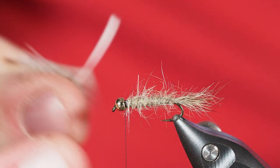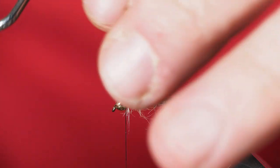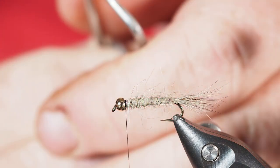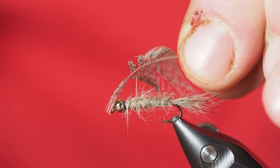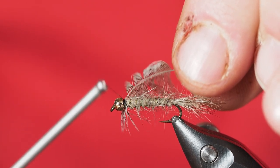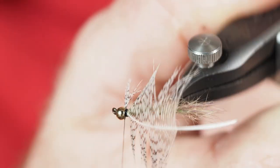Once the feather is prepared, I put it into hackle pliers, wet my fingers, and stroke the fibers backwards, which gives me a nice trianglish tie-in point. I'll let my thread go counterclockwise so it wraps backwards, not over the top of the bead, and take a few wraps to secure the Hungarian partridge in place — a couple of wraps in front and behind. Then I'll turn the vise and trim out the excess from the tip of the feather.